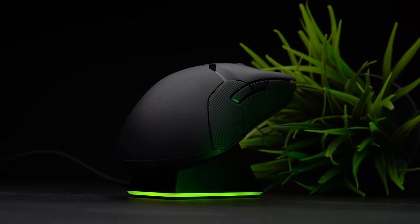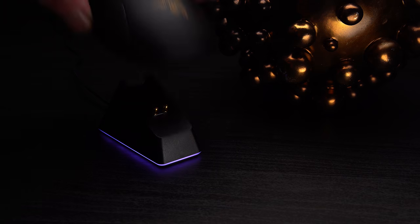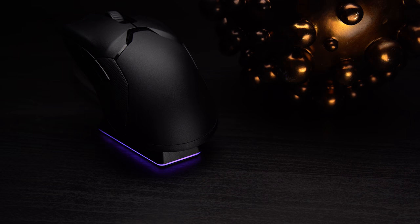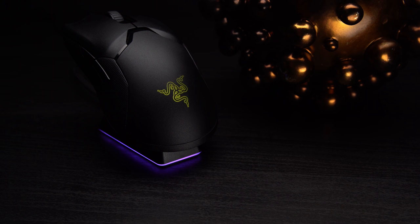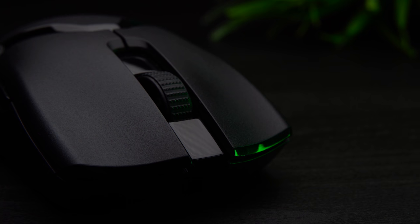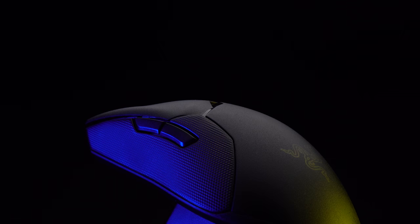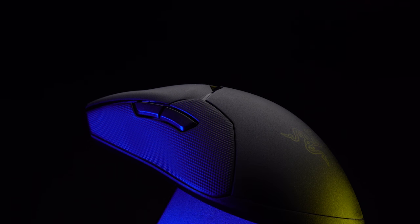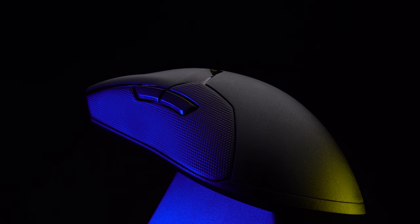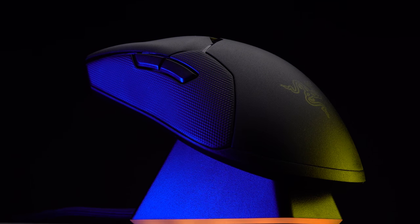The charging dock is also something that really sets this mouse apart. It seems insignificant, but when you're done playing, you just drop it on the dock and walk away. Next time you walk up, you just pick it up — it's charged, it's good to go. I have very, very little negative to say about this mouse. My only real complaint is that the force to depress the scroll wheel is super firm. Priced originally at $149.99 US, you can catch this on sale for $99 this holiday season, and at $99, you're getting a lot of mouse.